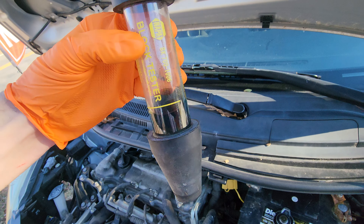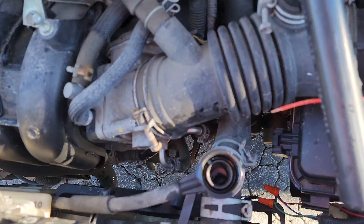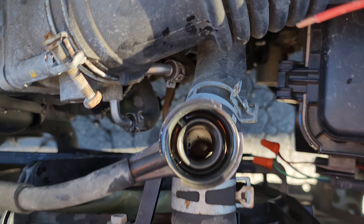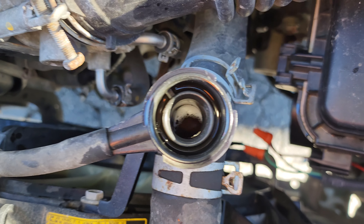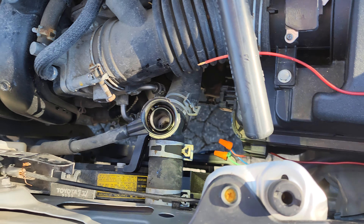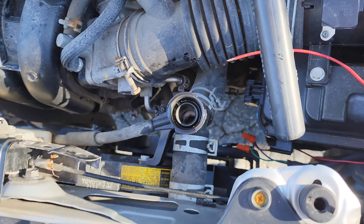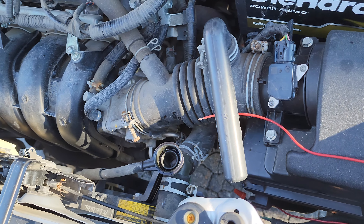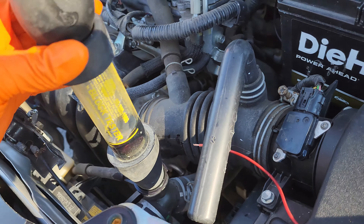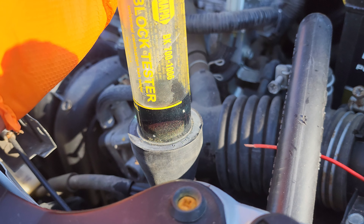I've also refreshed the fluid in the block tester, so we're going to be doing the test with fresh fluid. We can see some coolant in there now — hard to see on the camera, but it is a disgusting purply color. I don't think the coolant has ever been changed in this vehicle, to my knowledge. Let's get this on here — you can see the blue color, let's see what it changes to.